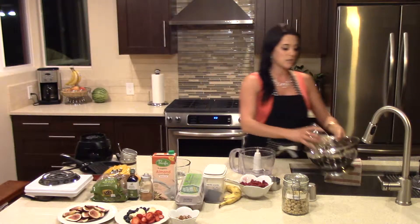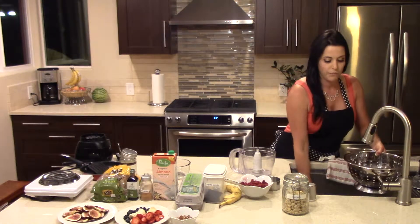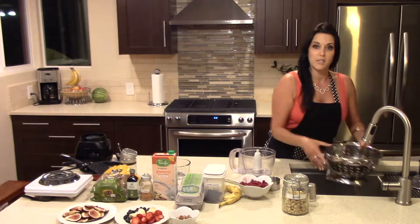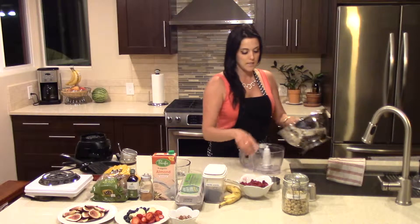So I have a colander and I'm going to strain out the excess water and just give them a quick rinse. And once you've done that, you're ready to put them in your food processor.